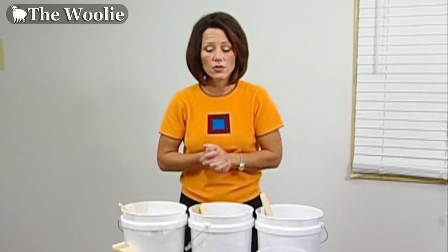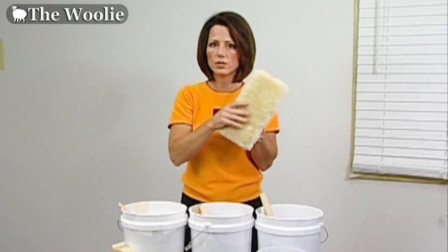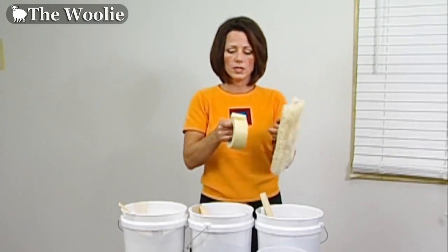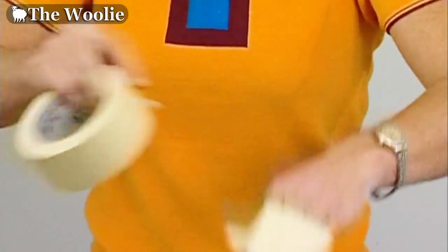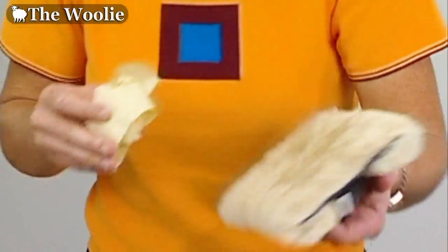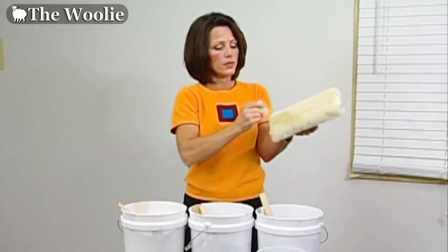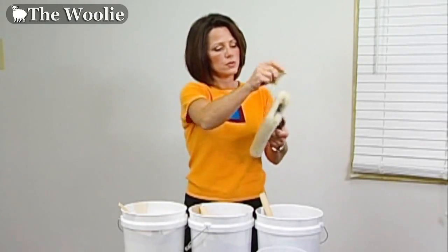Before you begin, you'll want to prepare the woolly tool. The woolly is made from natural sheepskin cut into a pad and applied to a handle. When natural sheepskin is cut, it sheds a little. So with a brand new woolly, wrap masking tape around your hand with the sticky side out, then drag it across the sheepskin to remove any excess lint. You only need to do this once with a brand new woolly.